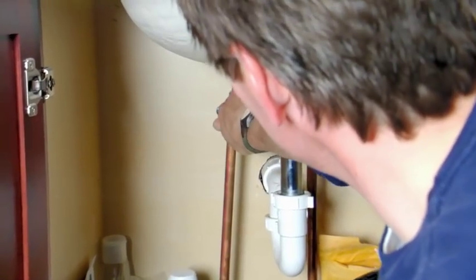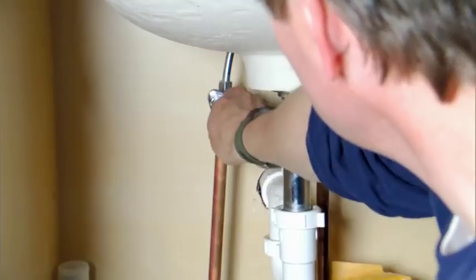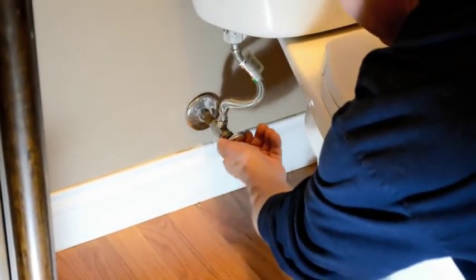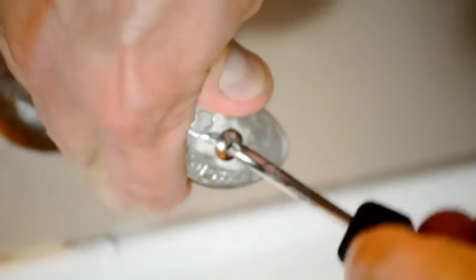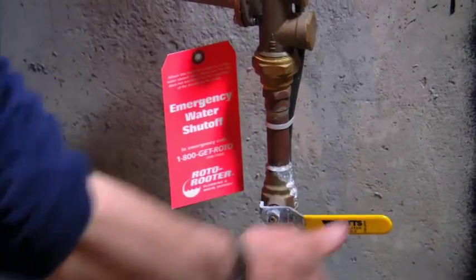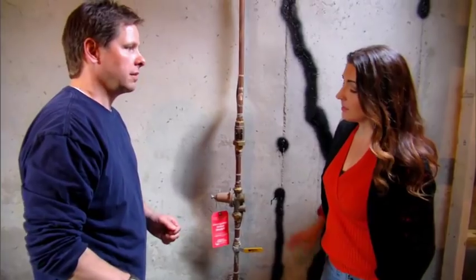Then carefully move it back in the counter-clockwise direction. Remember, lefty-loosey and righty-tighty. Repeat the process, moving it a bit more each time until the valve seat loosens and turns with less effort. If the valve's chrome handle starts to spin freely, use a screwdriver to tighten the set screw to hold it in place, then try moving the valve handle again. It's a good idea for every member of the family to know where the main water shutoff valve is located in case you need to turn off the water supply to the house in an emergency.